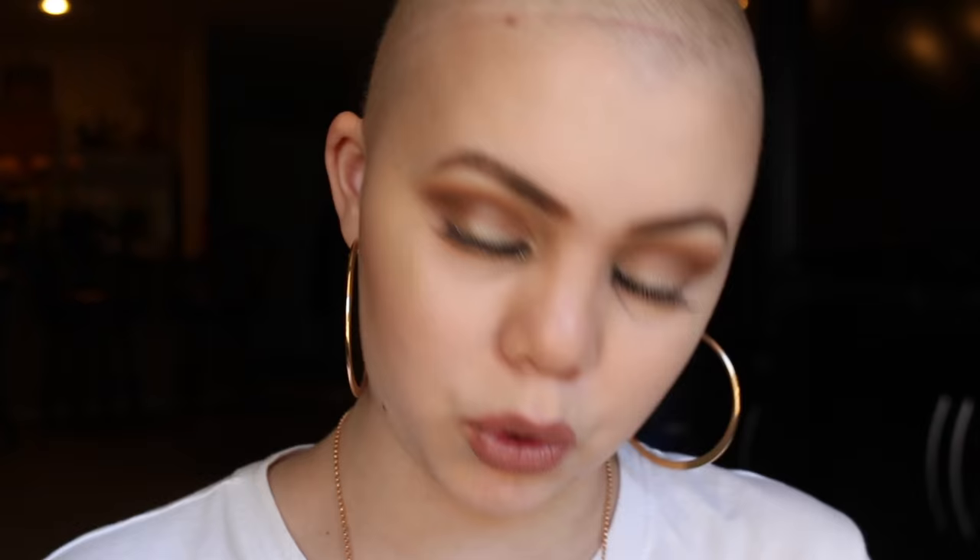This is also a Morphe palette — a bronzer palette. This one doesn't have a sticker; I'm not sure if it fell off or it just didn't have one. I use this on other people mostly. If you're trying to look for products that are very good quality to put in your makeup kit, these are really great. Morphe has a variety of different palettes — blush palettes, all sorts of things — and they're all really great quality for the price.